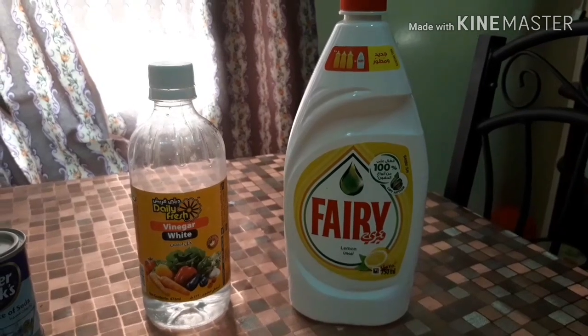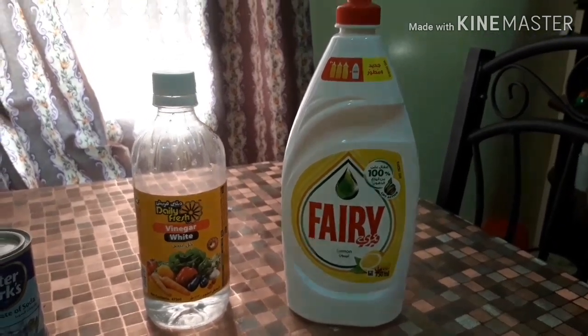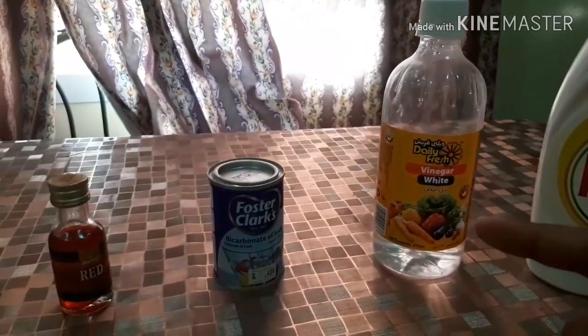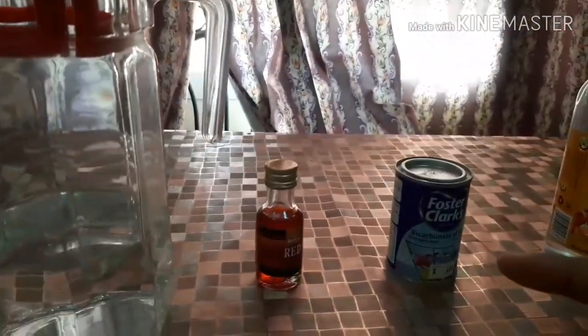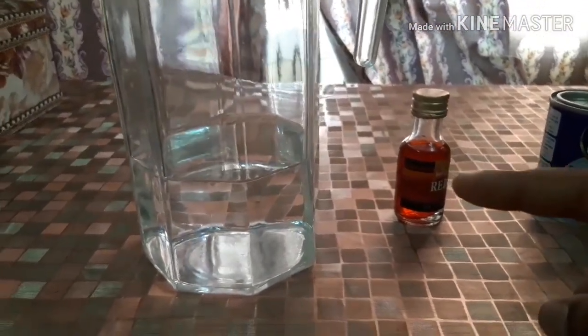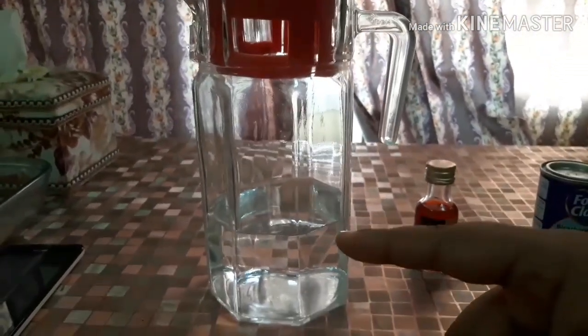For our first experiment we need: detergent, vinegar, bicarbonate soda, red food colour, and water.